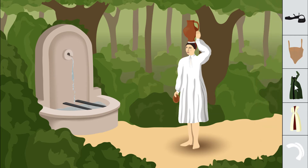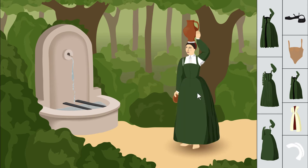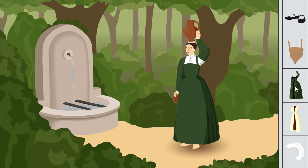Then we have the kirtle. This is a layer that goes right on top of the underwear. It supports the bust, shapes the upper body, and provides structure to the other garments worn on top of it. About the kirtle that Leonor wears, the poem only tells us that it's made of camlet. About the color, Camões says nothing, but I've decided it's going to be green because that's the first color mentioned in the poem.